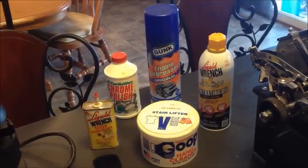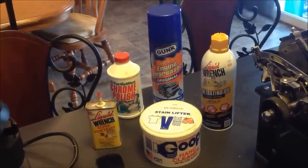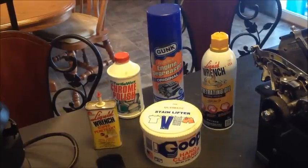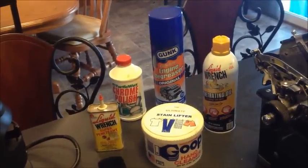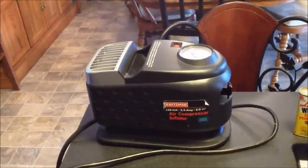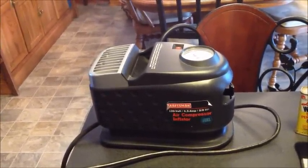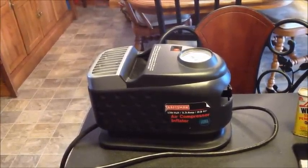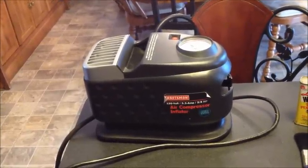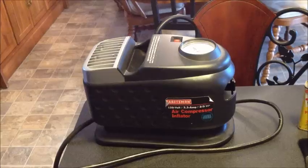Hi everybody. The topic of cleaning typewriters out, especially ones that are really filthy, is one that comes up repeatedly. There's been talk about air compressors, so I thought we would just show you a quick demonstration of what we're talking about. When we say air compressor, you're imagining one big enough to drive air tools. If you have that, that's fantastic, but you don't have to have it.